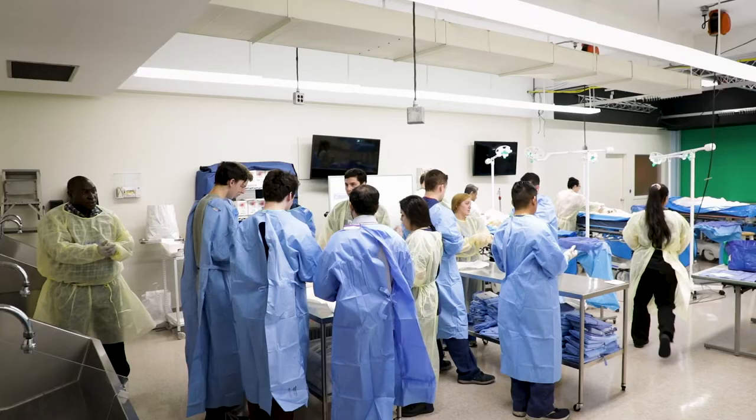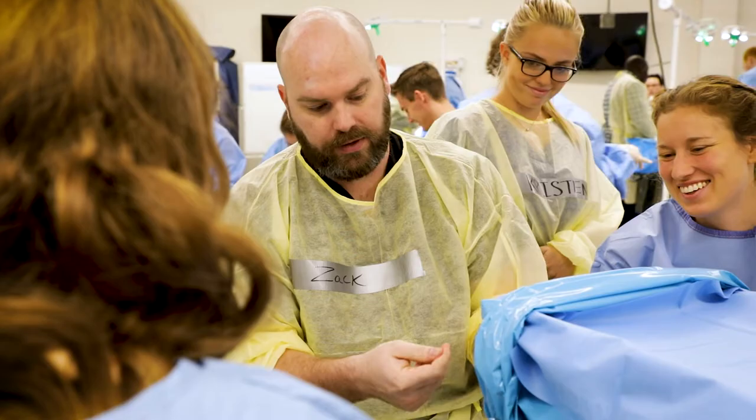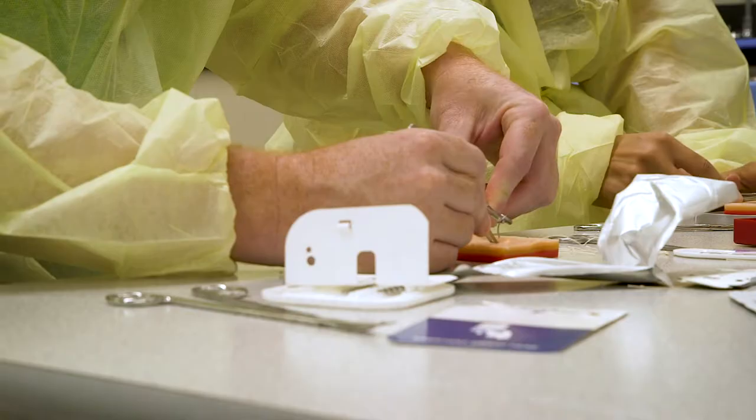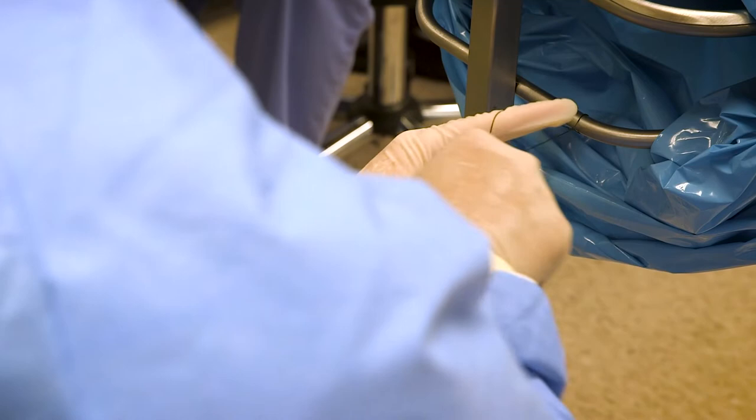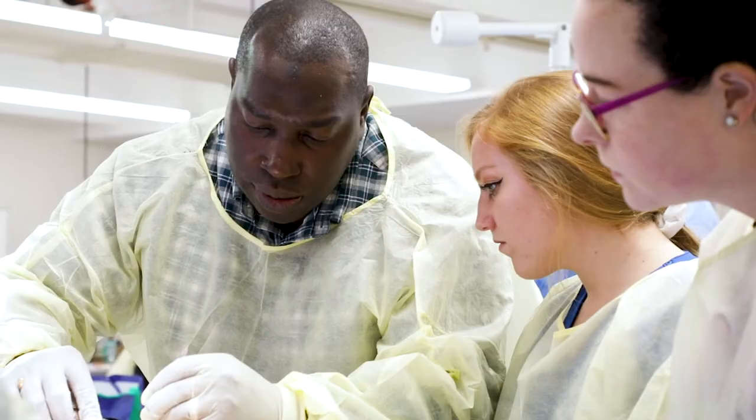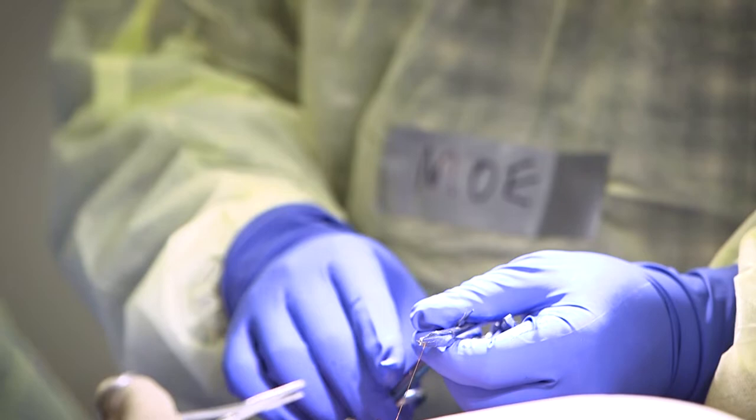This is Suture Fest. The SA program is essentially running it, bringing in med students and people from other programs to come and learn how to suture. Teaching basic knot tying and instrument tying. We have gel blocks to learn basic sutures, and then we have some more experienced students teaching on donor bodies as well.